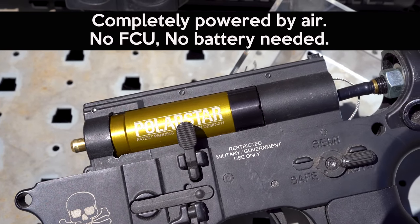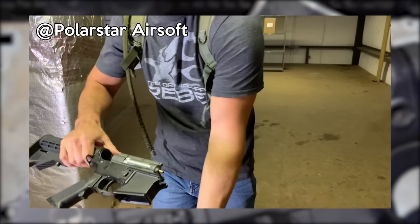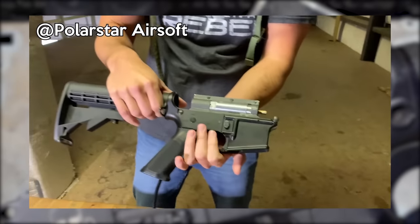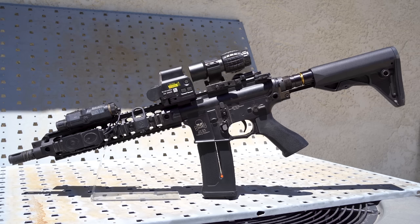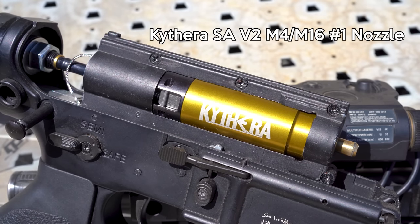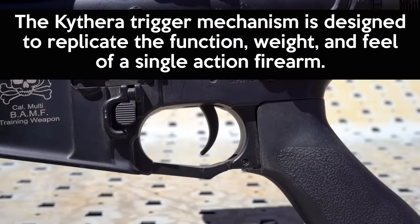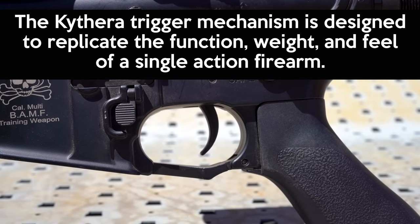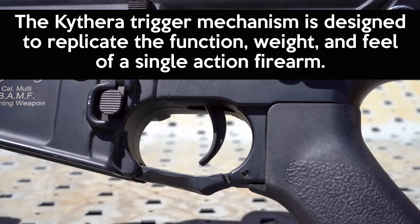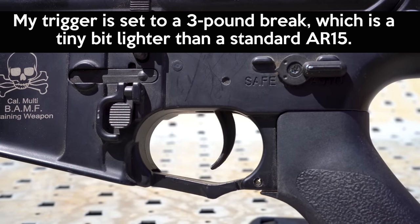The Kythera system is a mechanically powered HPA engine that can be powered from a tank and hose, 12g or 33g CO2 cartridges. Here's my Kythera setup. The gun is a SEMA SR16E3. Inside the gearbox is the Kythera SA V2 M4 M16 number 1 nozzle. The Kythera trigger mechanism is designed to replicate the function, weight, and feel of a single action firearm. My trigger is set to a 3lb brake, which is a tiny bit lighter than a standard AR-15.